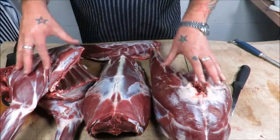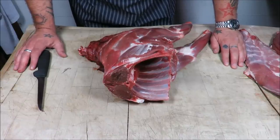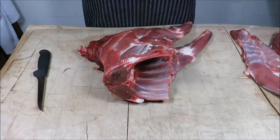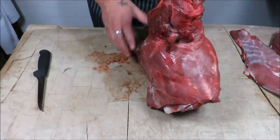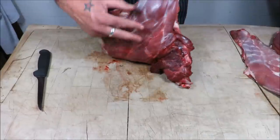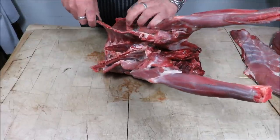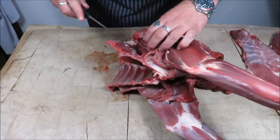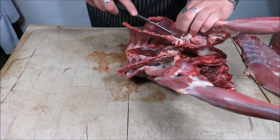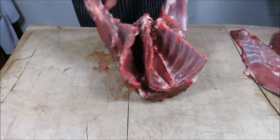Right, next we need to work on these primals one by one. So we broke our deer down into the primals — we had our breasts, our legs, our loin. First thing we're going to work on are the shoulders. I've done several videos on deer butchery; there are so many different ways to do this, but I'm going to take these shoulders off whole. Just keep your knife close to the bone on the top of the rib cage, by the sternum — just follow the bones.